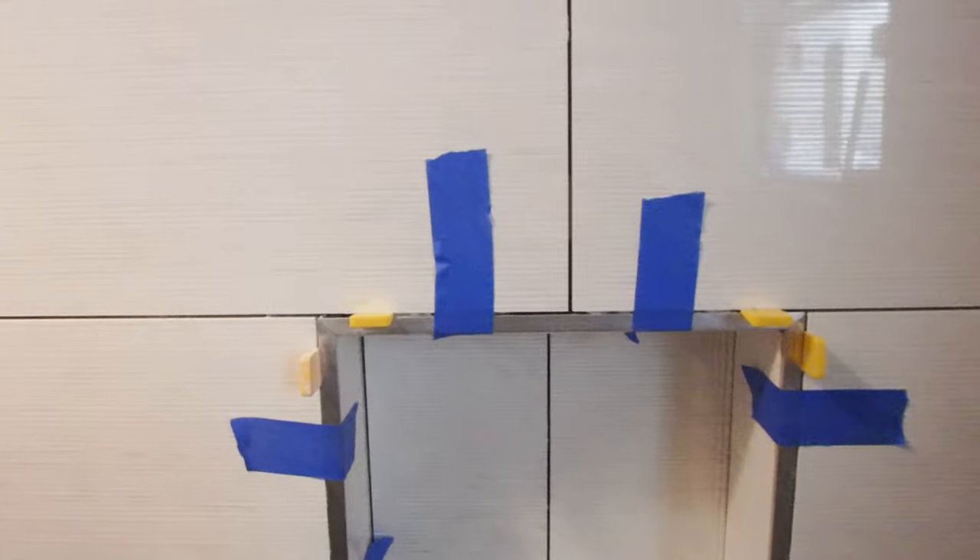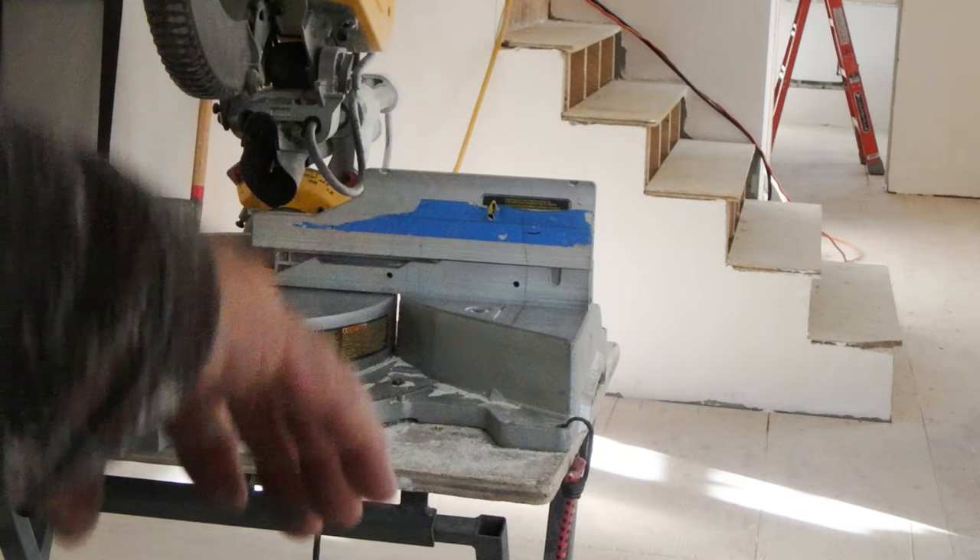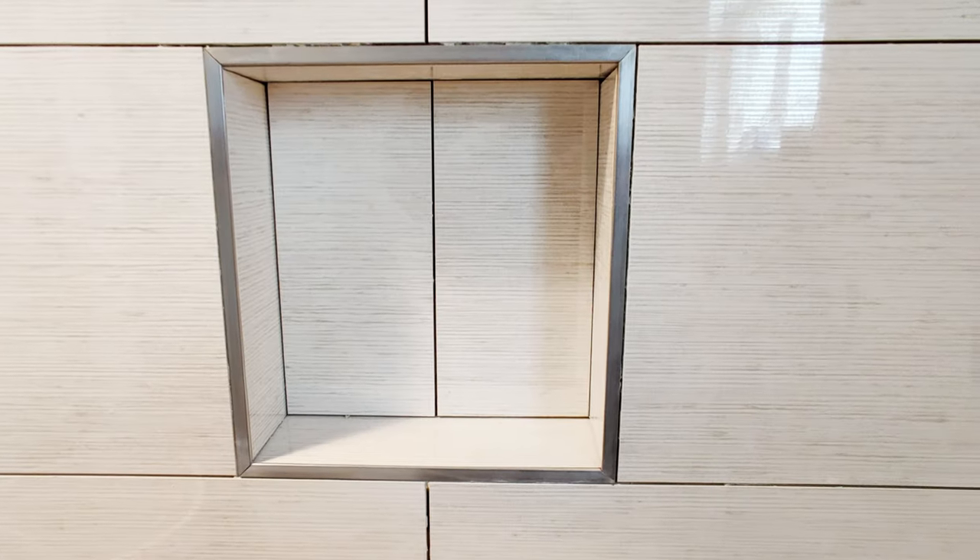I'm going to show you how to trim out a niche with metal trim using a chop saw and make it look professional.